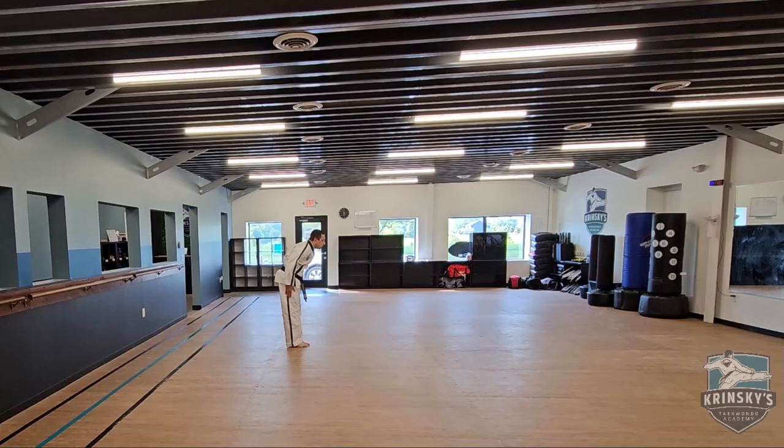So we're actually gonna go through this form a second time from the side angle, just because there's so many turns and unique things that it makes it difficult. I didn't want to edit it quite the same way where I rotate the camera angle. We'll just watch the entire form from this angle now, and I'll go through the movements again.